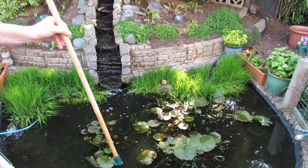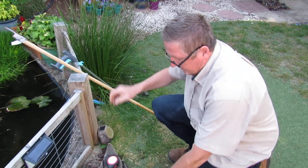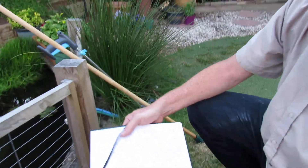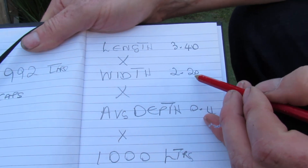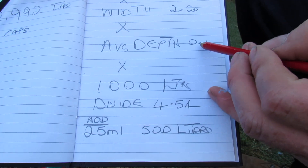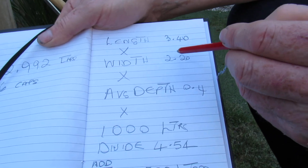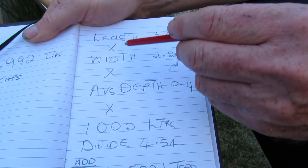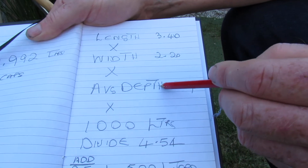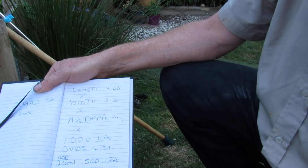That was about 400 mil there, just under half a metre. And that gave us 2,992 litres — obviously that is a rough number but we have to do this according to instructions. For those who are interested, the length of our pond was 3.40 metres and the width was 2.20. The average depth was just under half a metre. So you get your length and your width, times that together, then by the depth, then times 1000 litres. It is all on the back of the bottle.